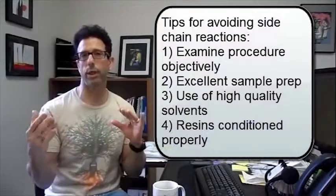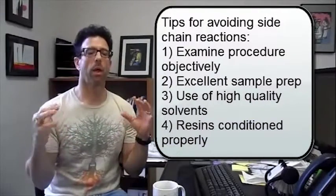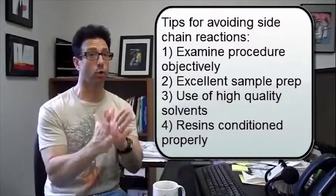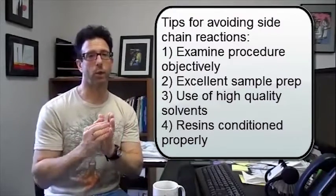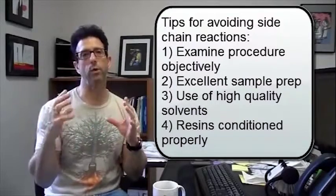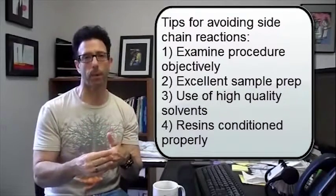Here are some thoughts we have on ways to help alleviate side chain reactions, because what we want to do is give you some tips. First of all, it comes from really looking at your procedure — making sure that you do great sample prep, making sure that your solvents are very high purity, and also that you condition your resins properly.